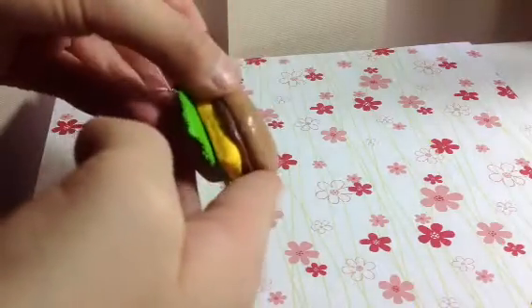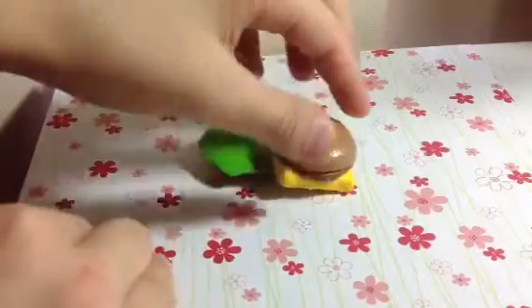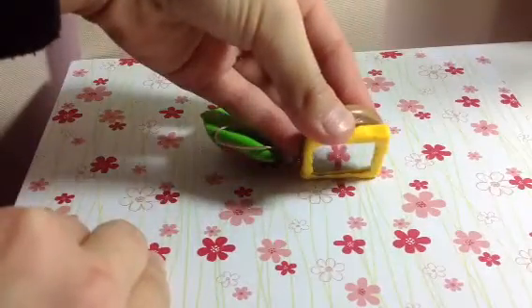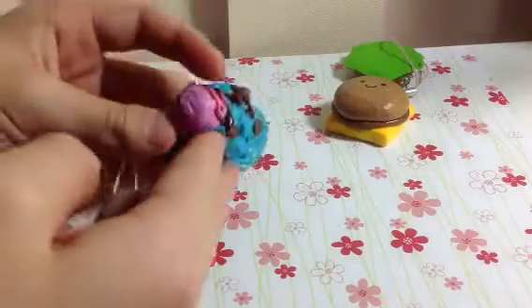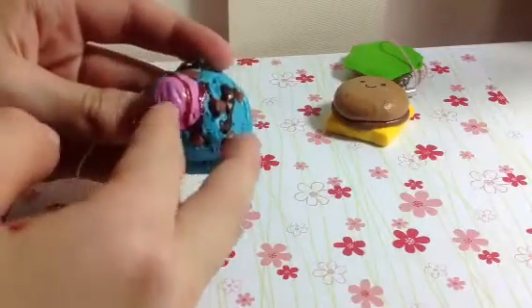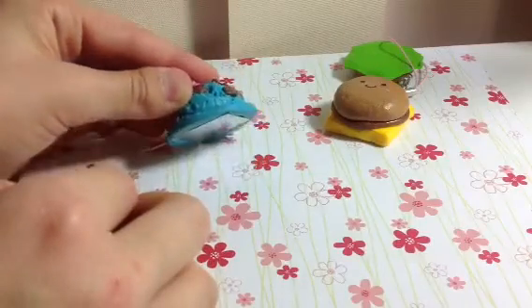So first I made a hamburger mirror and it's a two part hamburger with the mirror in the cheese bit. Then I made an ice cream scoop — well it's actually two ice cream scoops — and there's chocolate chips and some strawberry drizzle and the mirror is there.